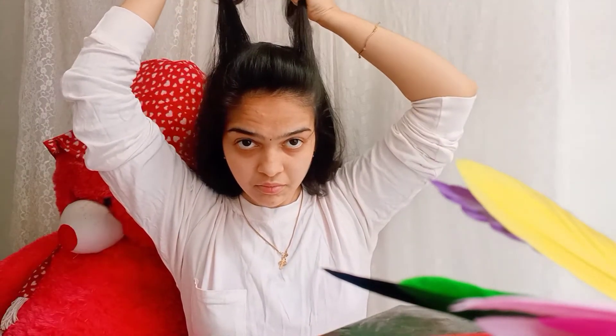I will put it in the middle. We will not pin it. This is a small hairstyle. We will pin it in the hand. This is not a small hairstyle — I told you it is a simple hairstyle.